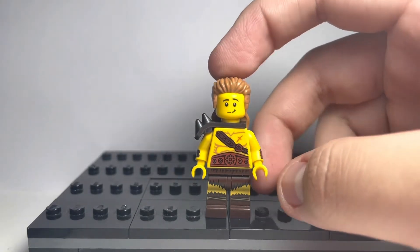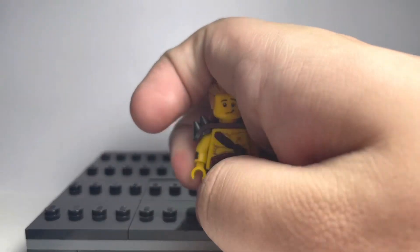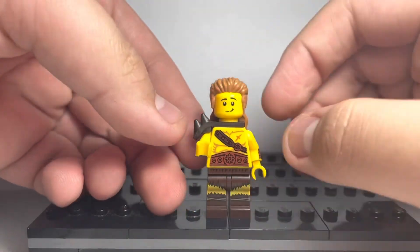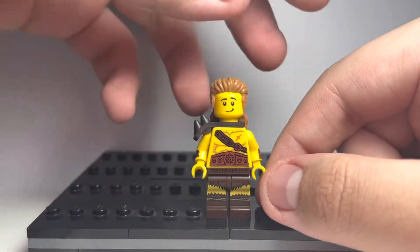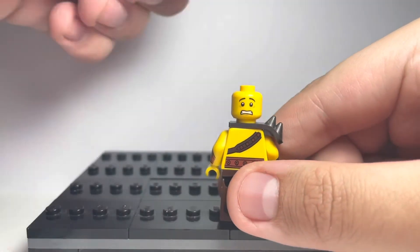For an accessory, I'd probably give him his axe, which comes in the Skull Sorcerer's Dungeon, I believe. Here's my custom Corgrant, probably one of my best Lego custom figures. It looks so accurate to the actual Corgrant. There's the alternate face.